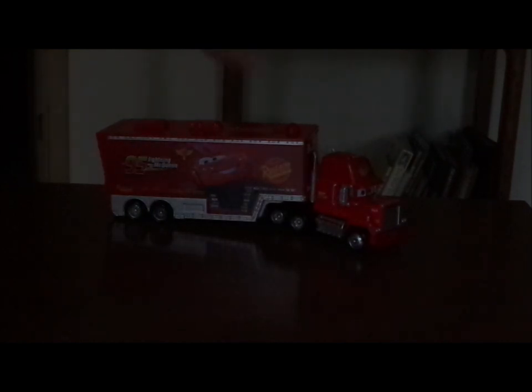Let's dig right into the review. First, we're going to start off with Mac, separating him from the trailer. So here we've got his happy expression, his headlights, bright red paint job and grill, and his name Mac, which is slightly copyrighted. No tampos on the hood.